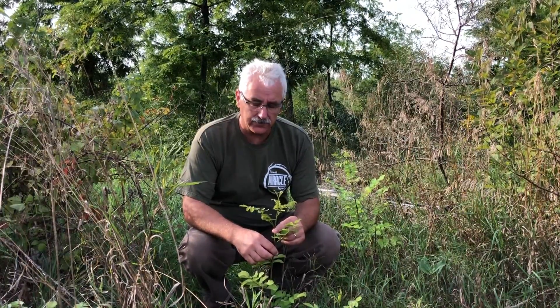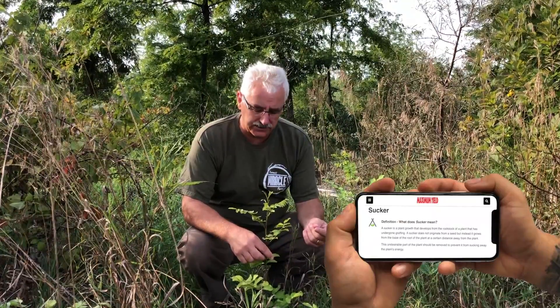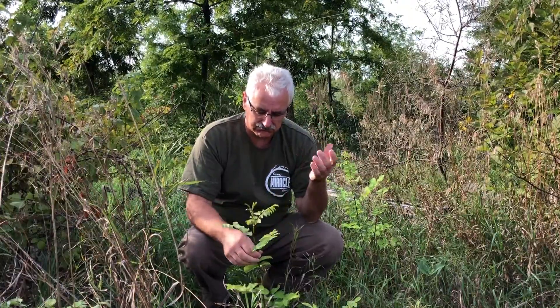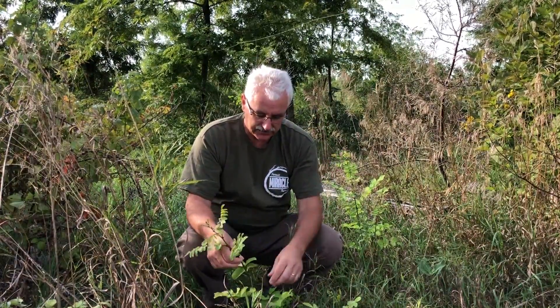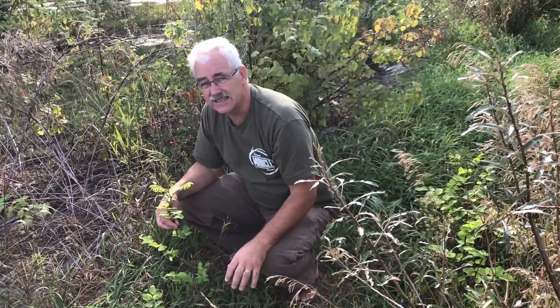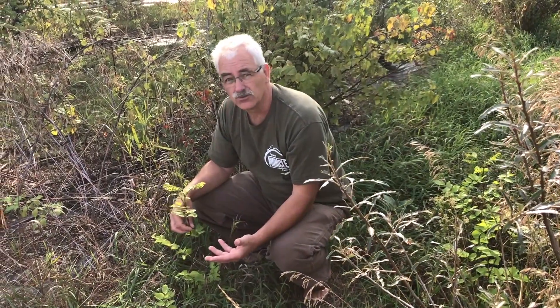It's a sucker from this black locust. A sucker is simply a shoot that grows off of the root. This tree can propagate by seed, but this isn't a seedling — it's way too vigorous to be a seedling. These are root suckers.